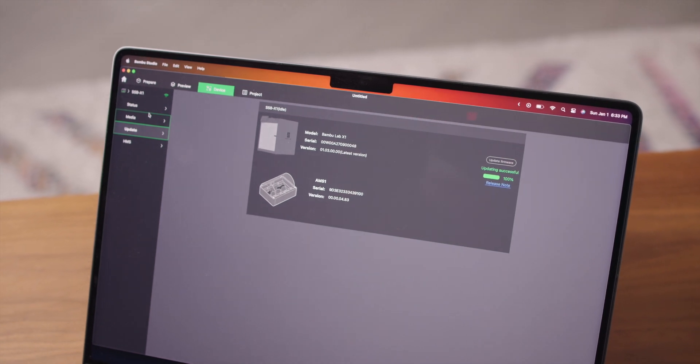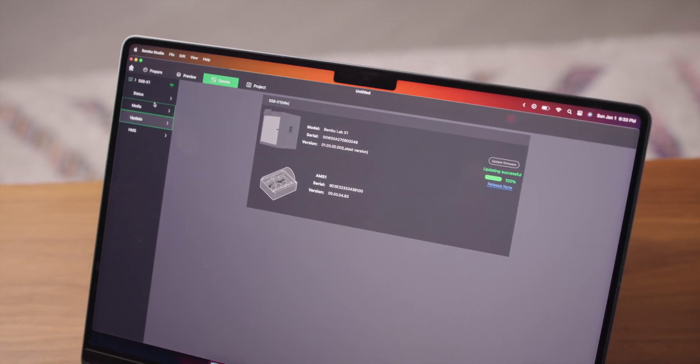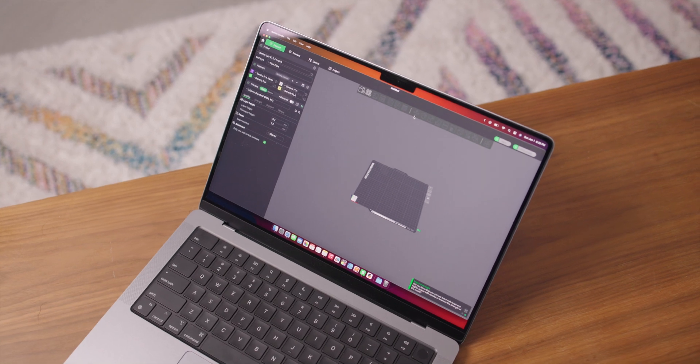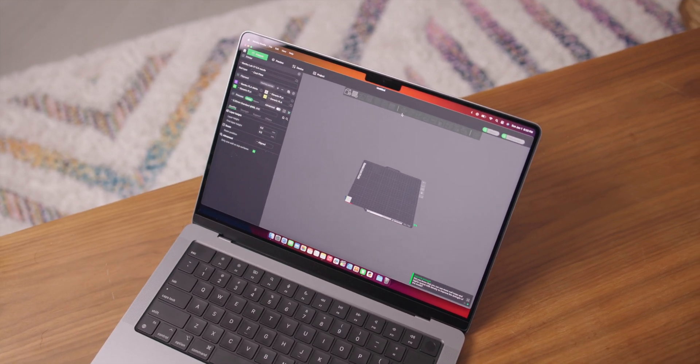The hardware feels pretty polished and complete, but I do feel like the software could use a bit of work. There have been constant updates to fix bugs and even add new features. When I first got this printer, I couldn't install the network plugin on my laptop, but since then there have been updates that fixed that issue and even added the ability to drag STEP files straight into the slicer.